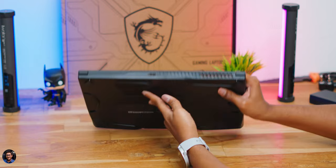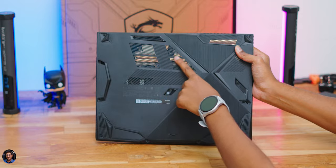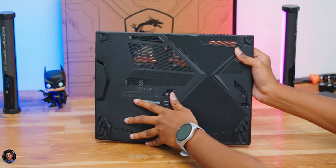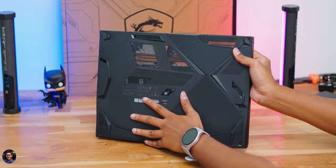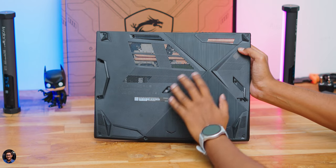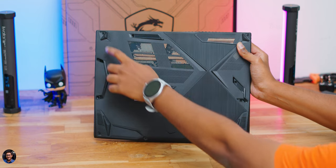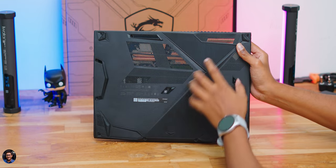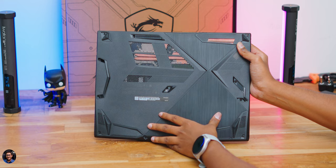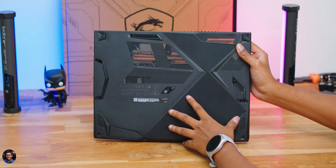On the back profile there's one HDMI port, allowing connection to external displays up to 4K at 30Hz. The bottom of the laptop features a unique X-pattern design for efficient cooling powered by MSI's Cooler Boost technology, with lots of vents for air circulation. Rubber foot pads on all corners provide an elevated gap for decent airflow.